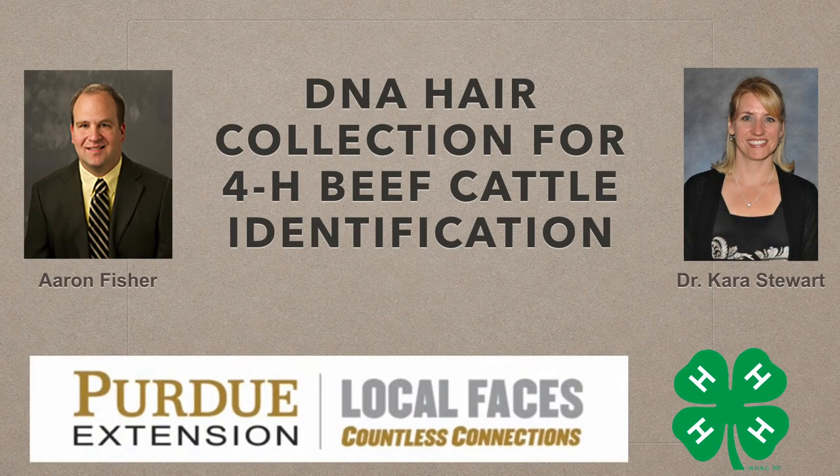I'm Dr. Kara Stewart from Purdue University. The purpose of this video is to demonstrate how to properly collect the hair sample from your 4-H beef cattle project.